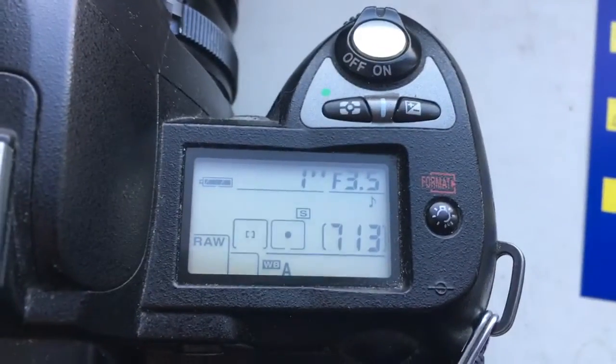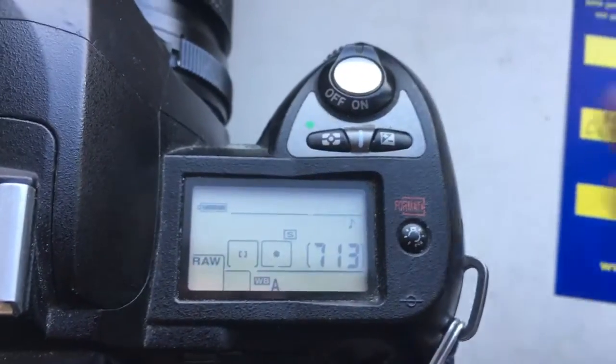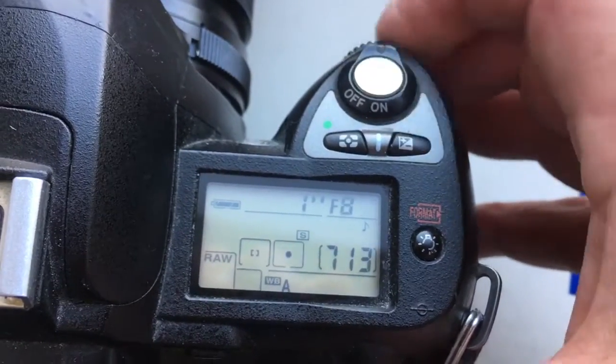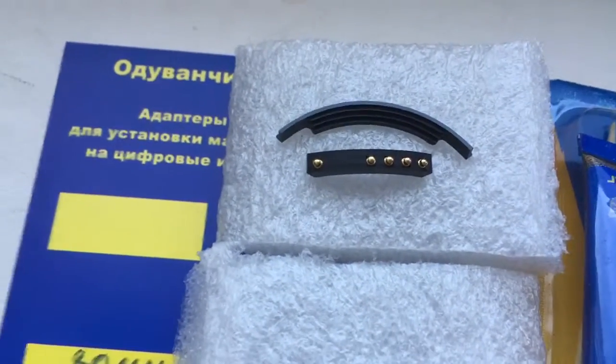Look, I pre-programmed focal length 18mm and aperture range from 3.5mm to 32mm. Look, this is your chip, full working, fully pre-programmed.